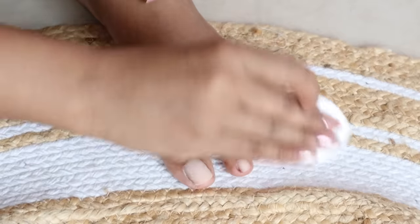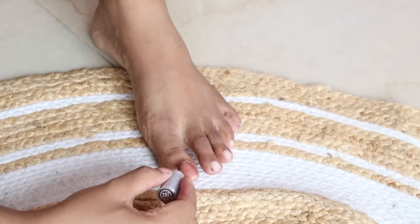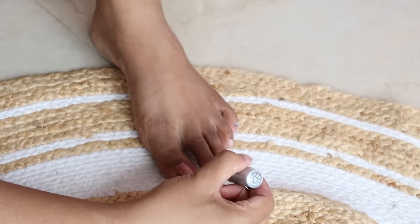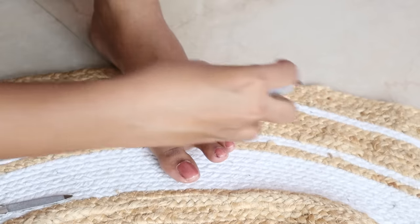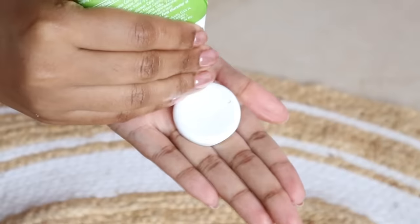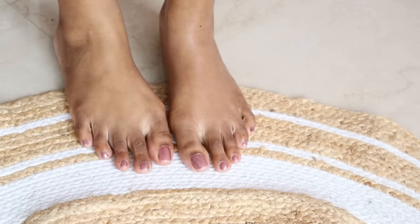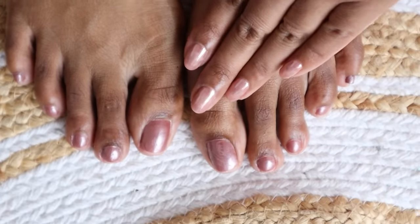Then I applied Lakme True Wear Color Crush nail paint in shade 202. It's a very beautiful neutral chrome nail paint. Every time I apply it, I get so many questions asked about which nail color I'm wearing — this is the secret. Instead of cuticle oil, I applied urea cream. It keeps skin in great condition, and this nail color has a very long-lasting formula.